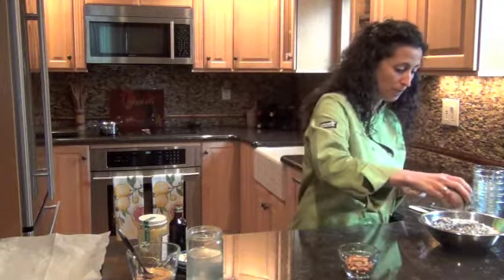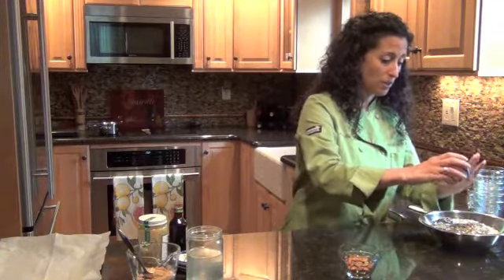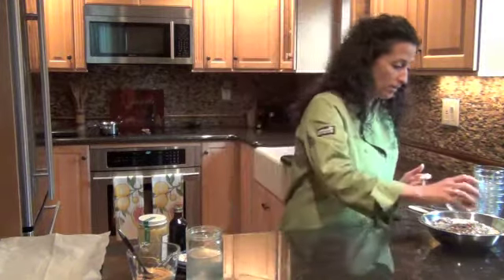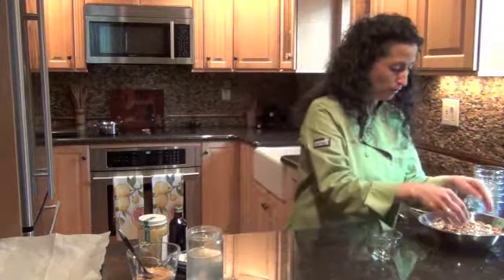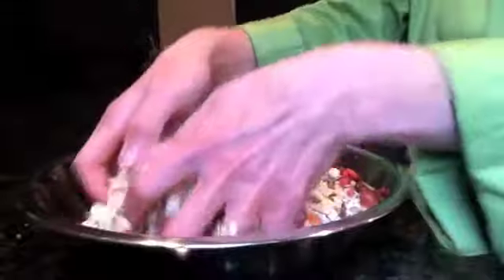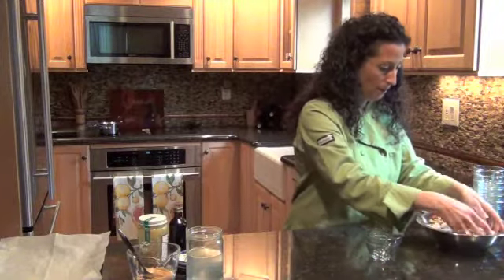I've also got a tablespoon of ground chia — I've ground them up so that they'll incorporate better and be more easily digested. And I'm going to throw in a quarter cup of almonds because I love almonds and I love the protein. I'll just mix this together with my hands and get everything nicely combined, then set this aside while I put together the wet ingredients.